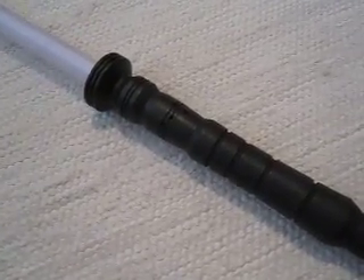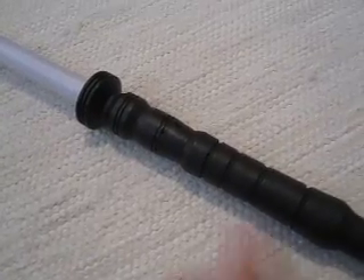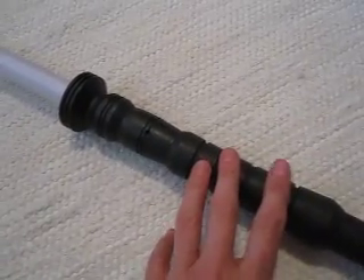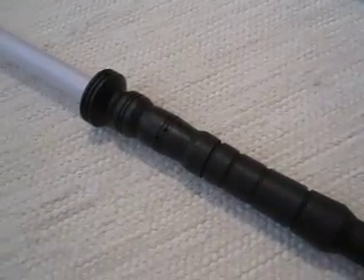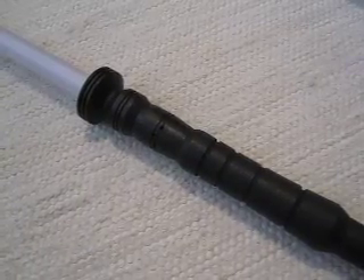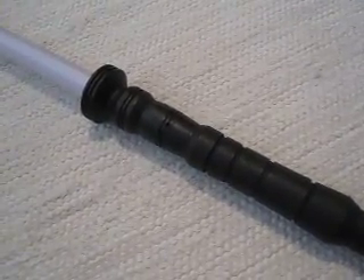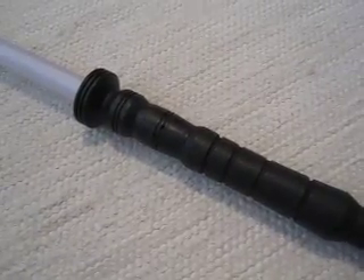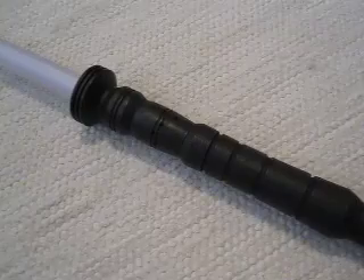It has a machined aluminum frame; this part here is 3D printed plastic. That was for a very good reason — I wanted to keep the overall weight of this saber down, and that helped a lot. It is a pretty basic system electronically.